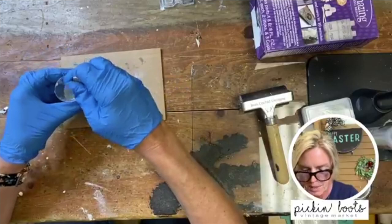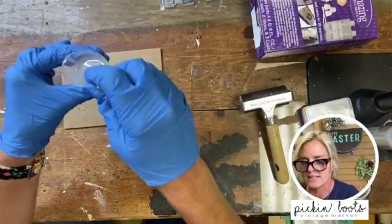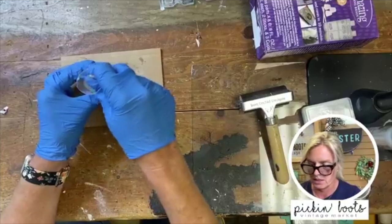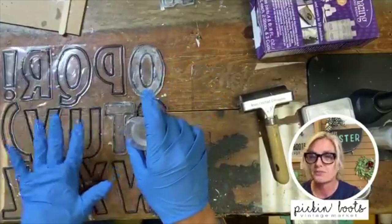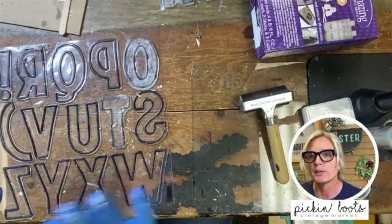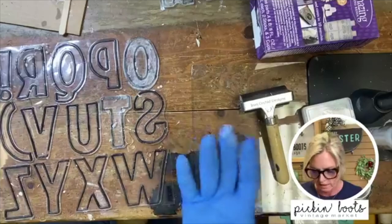I'm going to take a popsicle stick and just stir it. You'll notice that it instantly turns white — that means it's working. This is quick set, so if I stir it too long it's going to get hard on me. I stir for about a minute. Make sure it's on a flat surface, then take your resin and pour it into your letters. You mix it one-to-one and pour it in.